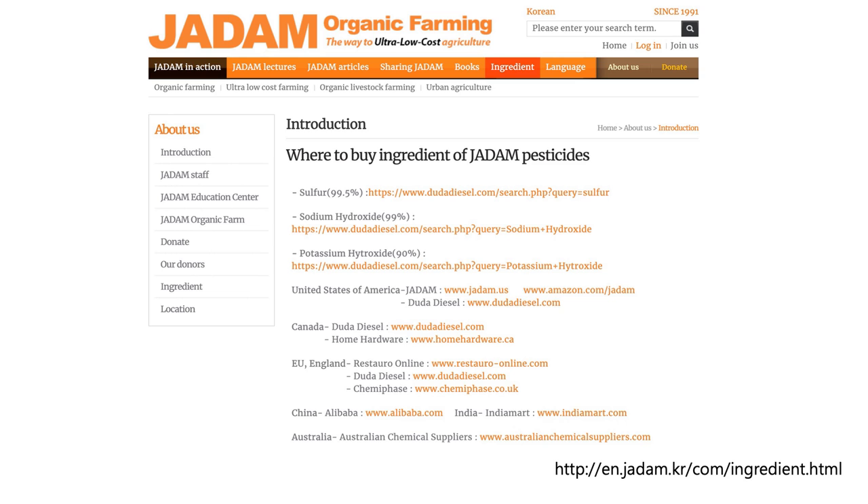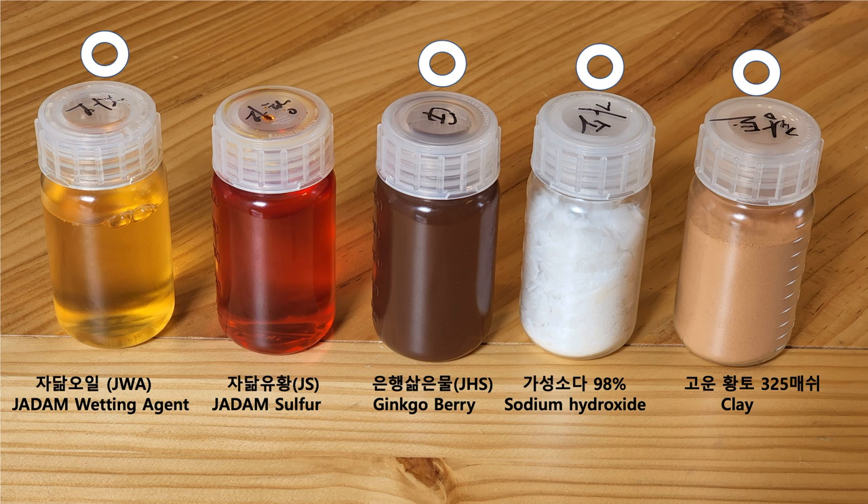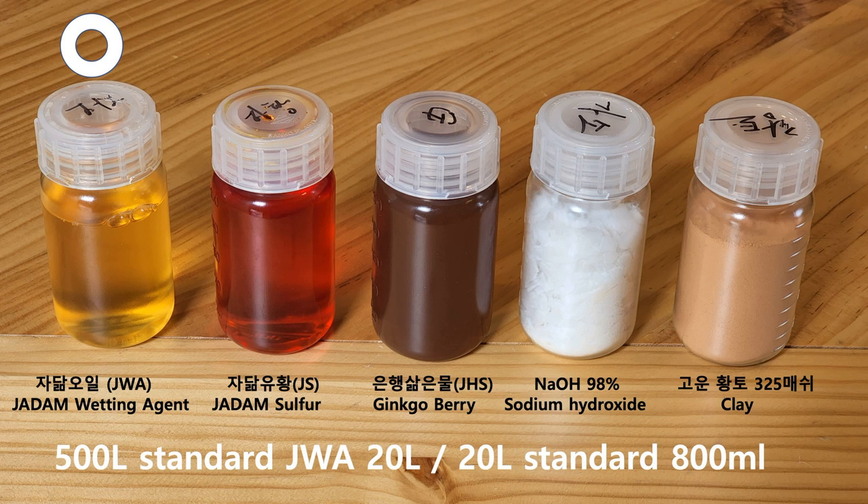I always recommend the combination of these four ingredients to treat drips. But I have noticed that most people outside of Korea don't have access to ginkgo berry. So today I will only use JWA, sodium hydroxide, and red clay powder. There's one reminder for treating drips: you have to observe at least three hours to see if they're dead or alive. First, I will show you the results using only JWA, and in the second experiment, I'll be including sodium hydroxide and red clay powder.